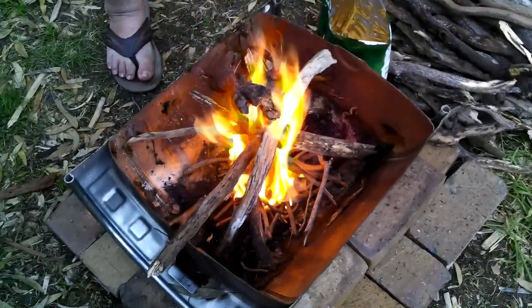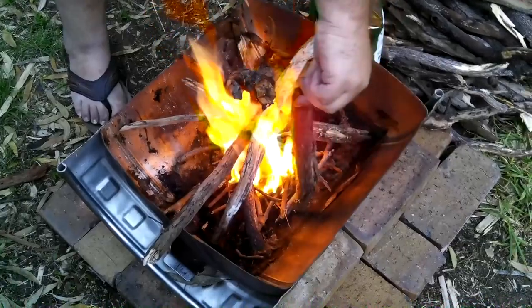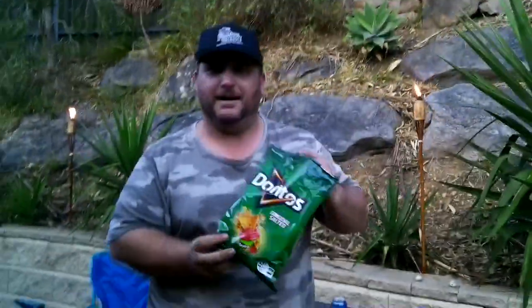Alright guys, we just cut the video there for a second because it was taking a little while to build this up. As you can see, the fire is looking pretty good — we'll definitely be able to keep this going. So yeah, 100% Doritos: amazing fire starter.